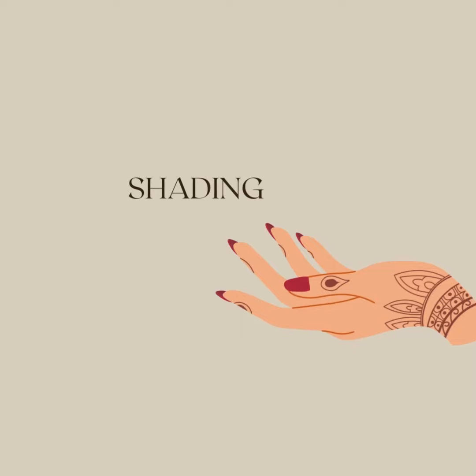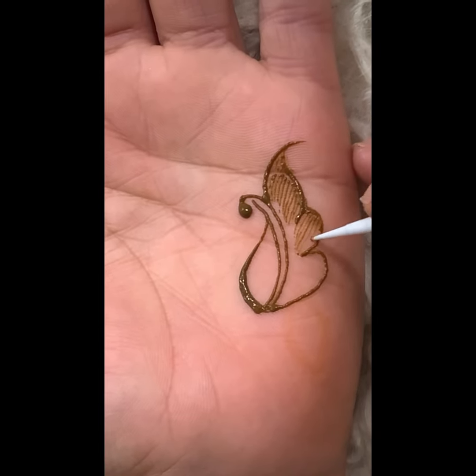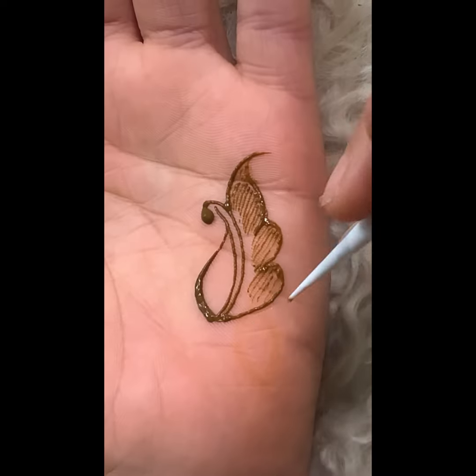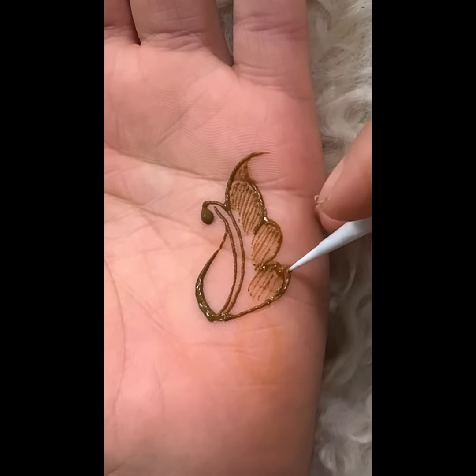Number three: shading. I want you to shade using fine lines — take your time with this and make sure it's neat. Number four: mess. It's only normal to have slight smudges here and there, and I'm going to show you how to fix it. From today, you will start going over messy edges like this. Simple as that.